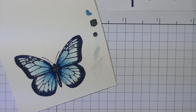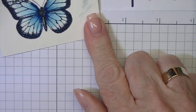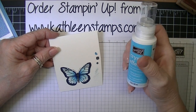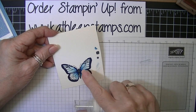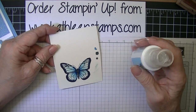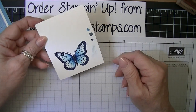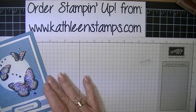Now what you would do at this point is take your butterfly and apply crystal effects all over the area of the wings, then sprinkle it with Dazzling Diamonds glitter and set them aside to dry. Now we're going to go ahead and assemble our card.